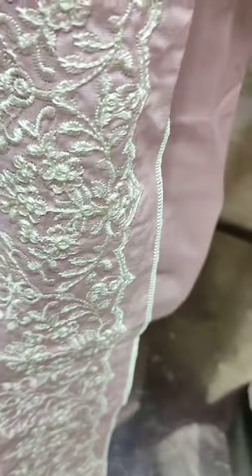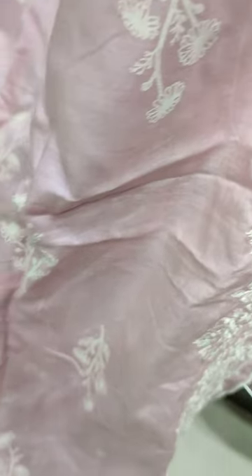Plain trouser with cotton. Lawn is embedded. Embroidery is embedded. Self-print.